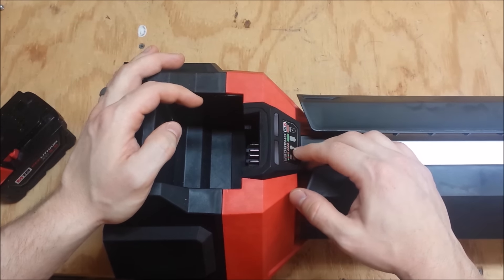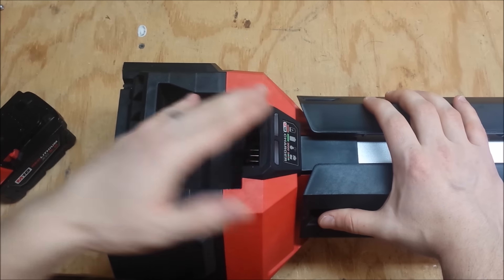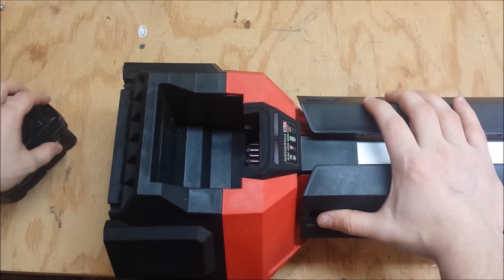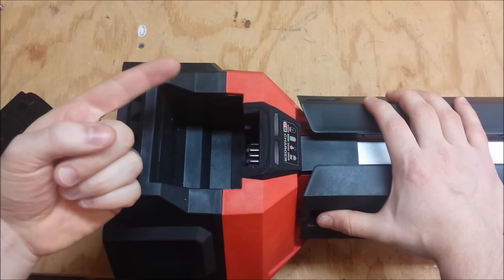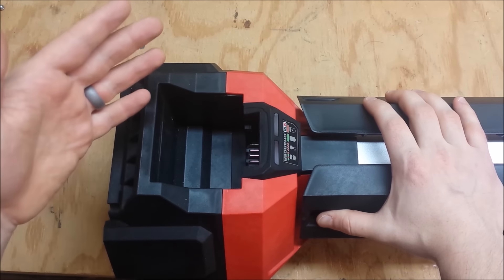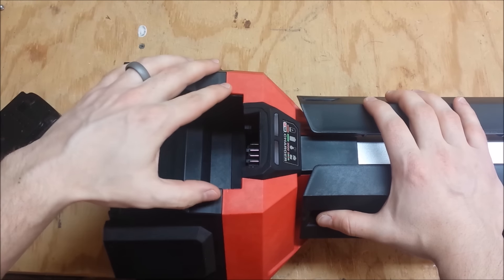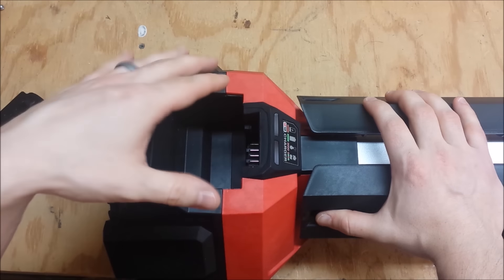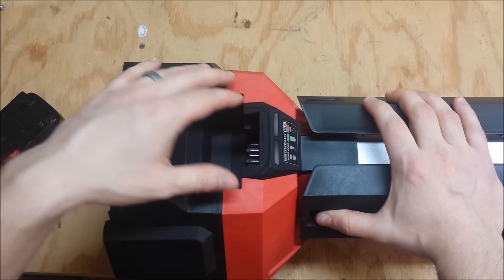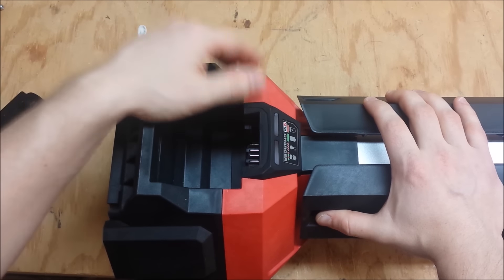The one thing this doesn't have is the 80% charge that the rapid charger has, so this is a slow charger. I ran a 2 amp hour battery charge completely on this, both while the light was on and while it was off — both took 38 minutes. That's the same amount of time it takes for a regular M18/M12 combination charger to charge a 2 amp hour battery. So it's running like 19 minutes per amp hour.